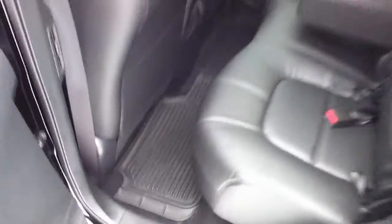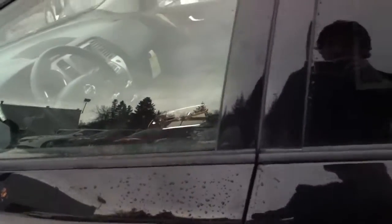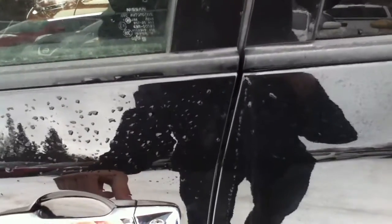Rubber floor mats already installed — comes with our winter package that we put in here at Northland Nissan. Intelligent key system — you don't even need it anymore, leave it in your pocket. One push of the button locks it, push it again to unlock. You can't lock your key in — throw the key on the driver's seat, lock it, push the button, and it senses that it's in there.